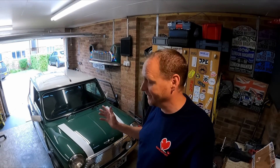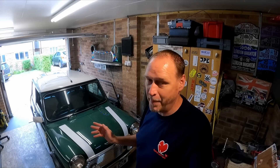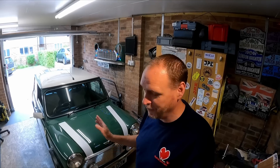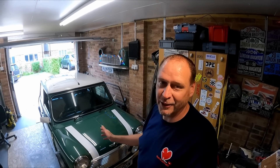So, if you hadn't guessed, the car I'm going to sell is my best Mini — best condition Mini. It's not necessarily my favourite, but it is by far the best condition in terms of mechanicals, bodywork, and paintwork. It was fully restored, fully repainted, and drives absolutely beautifully.